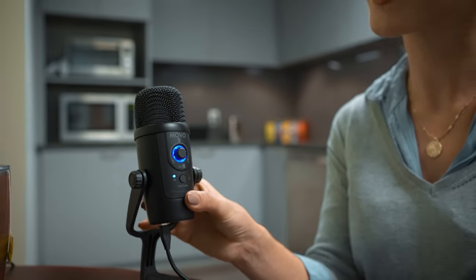The UM300 features zero latency monitoring, meaning that you'll be able to hear yourself clearly, exactly as you sound, with no delay or echo. A mute button also makes the UM300 a great choice for upgrading your audio quality for video conferencing and working from home.